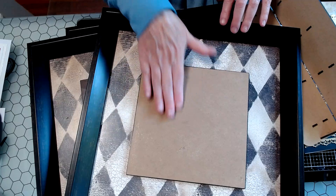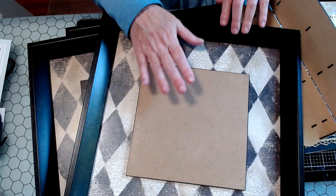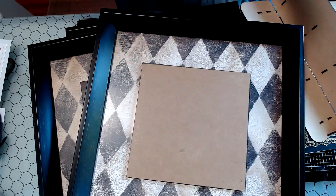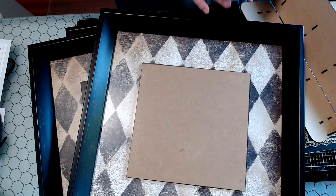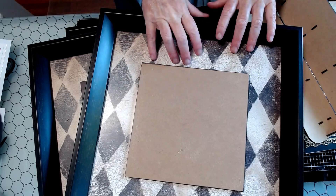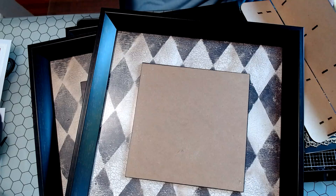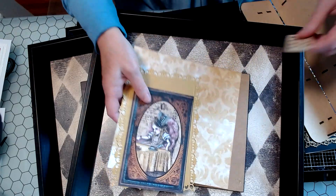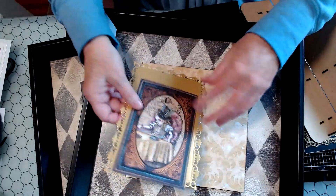I thought I could cover the coffee motifs on each one with Alice-themed supplies — I have a ton of Alice scrapbooking supplies. Those would be so cool to hang in my craft room because I'm looking for some wall decor in here. He piled them all up next to me, and I've been staring at them for about a week. Finally today I started playing with the different collections, and this is what I'm going to do.